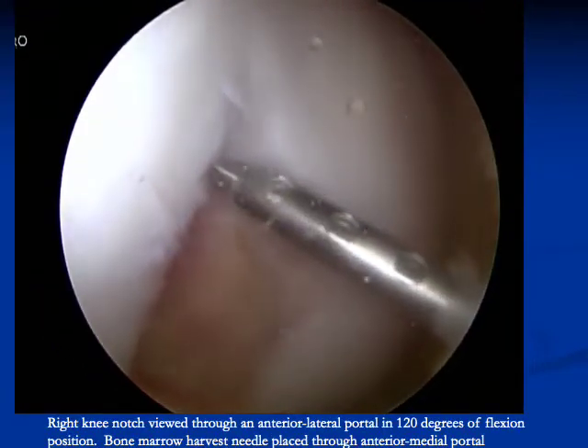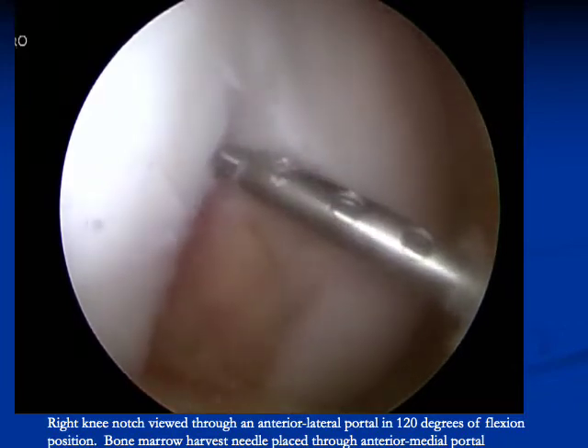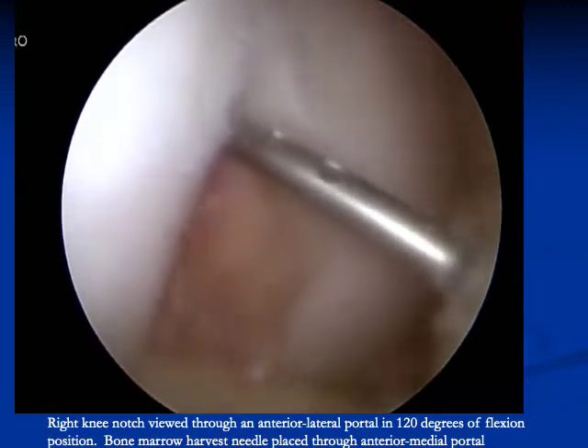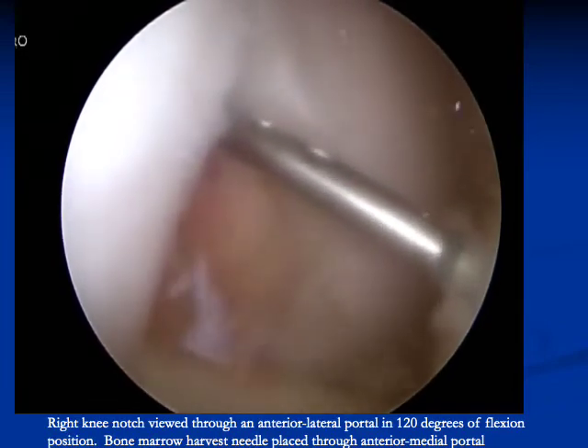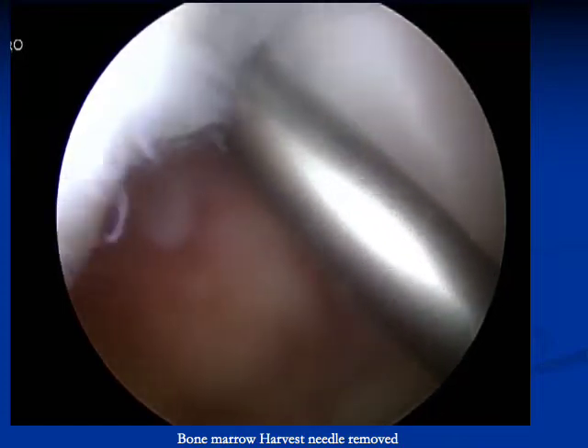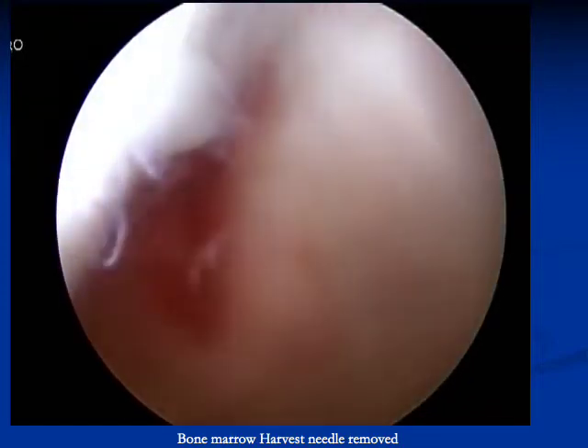Now the bone marrow aspirate is harvested. This is done with the knee in 120 degrees of flexion in order to make sure that the trocar and needle is inserted into the femoral shaft. The needle is placed at the top of the notch. After aspiration is complete, the fluid is handed off to be centrifuged.